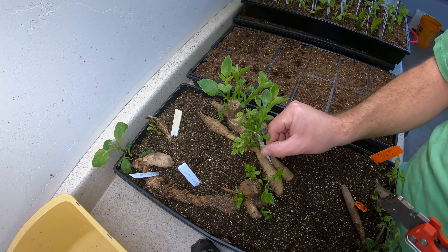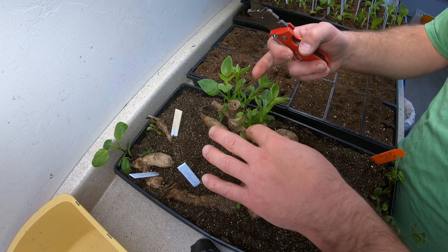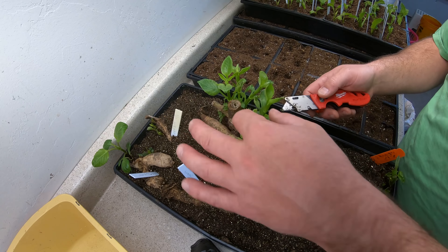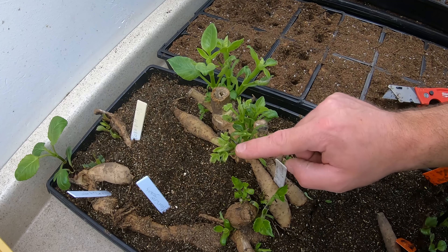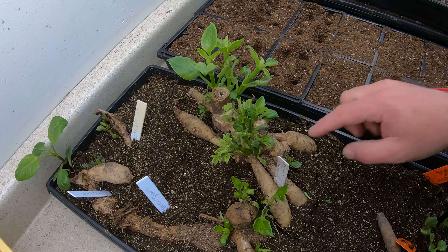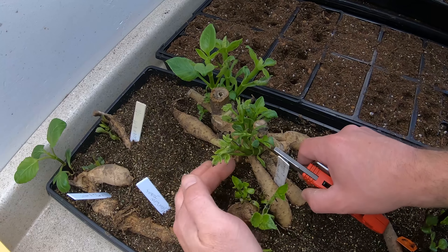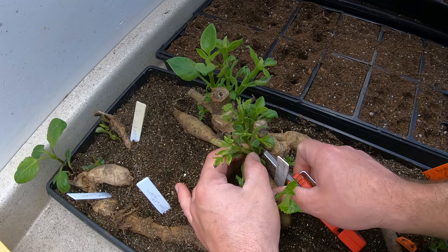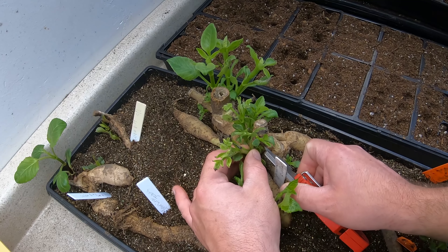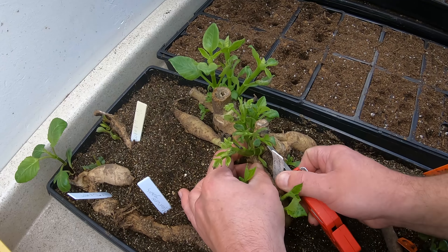Once your dahlias are to this point — see, I've labeled this one, this one's Pulvent and Supreme — once your dahlias are to this point you can take your cuttings. This guy right here is a big old fatty. The stem is super thick and it's going to be hollow. Hollow stems aren't necessarily good for this scenario.